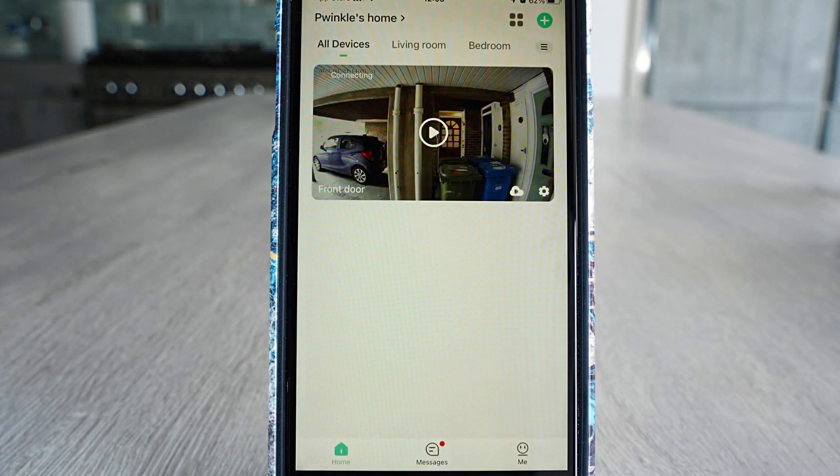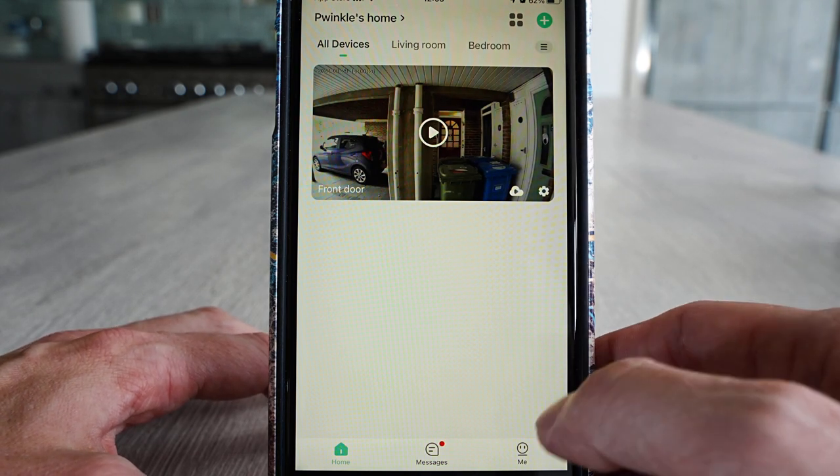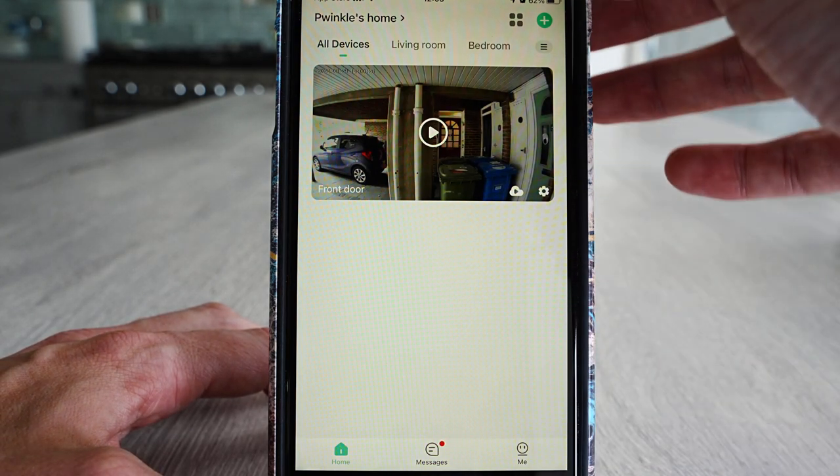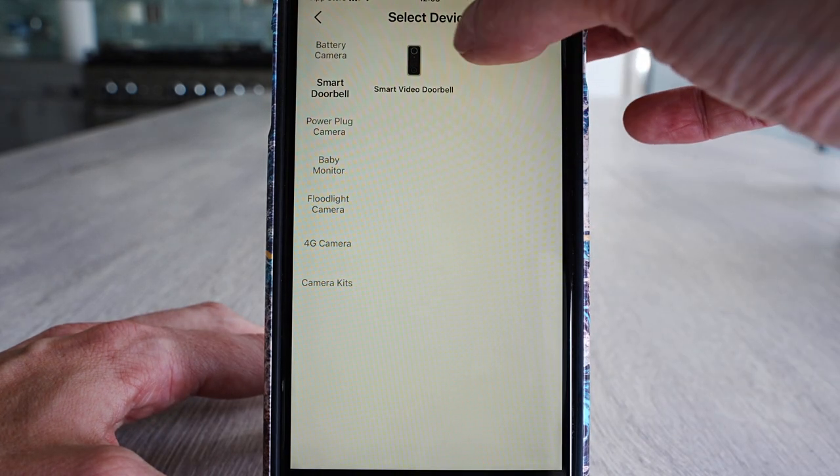Download the Cloud Edge app. It will ask you to set up an account — fill in your email address and create a password, then go to your email and activate the account. Come back to the app and go to Add Device, and you'll see the device selection page.